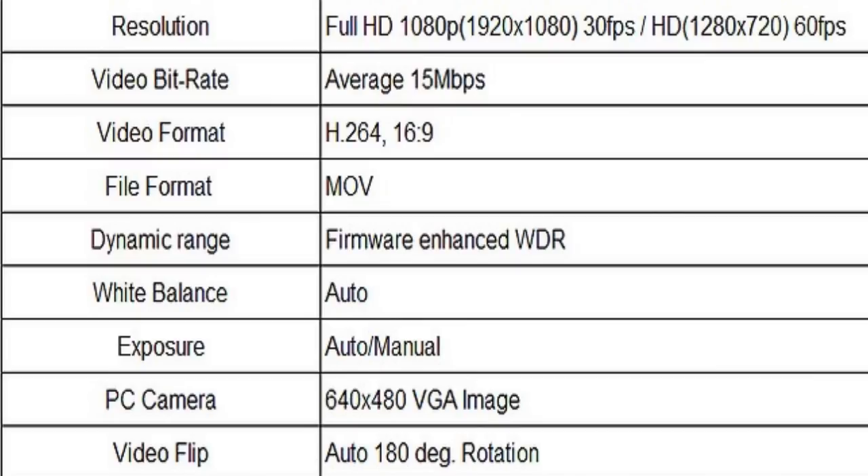Format is H.264, 16 by 9, bitrate 15 megabytes a second, which equates to about 1.2 gigabytes for every 10 minutes. I recorded almost an hour and a half from a fully charged battery, and that was 9.64 gigabytes, so you will really need a 16 gig card to be sure of not running out of space.